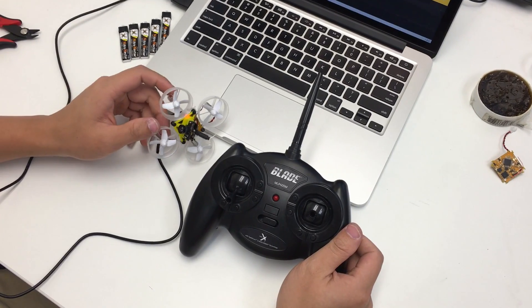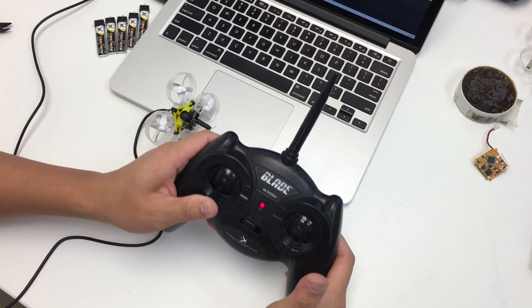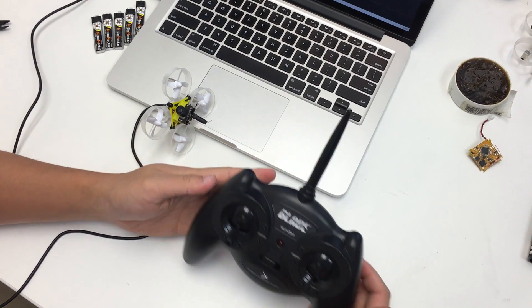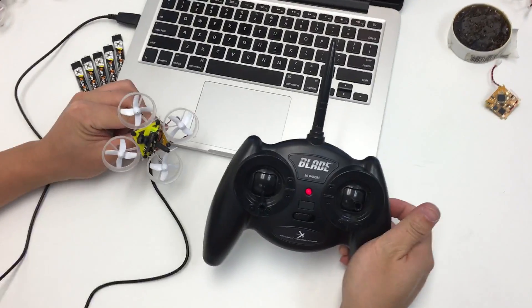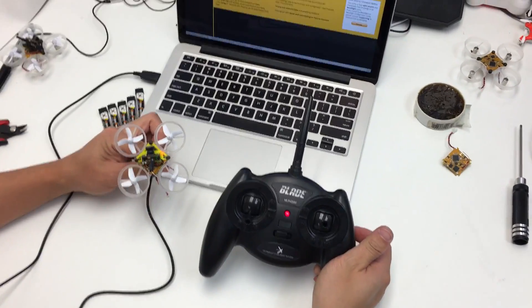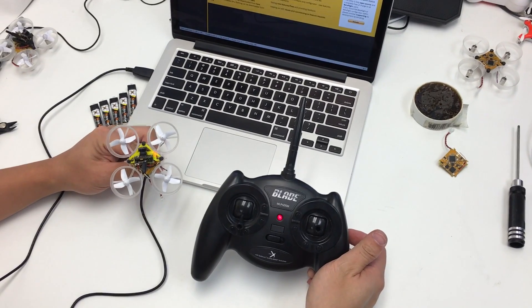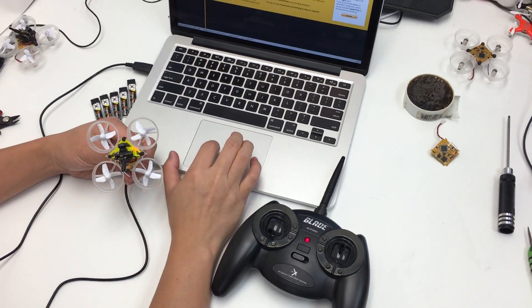As you can see now it's flashing rapidly. The first step is to hold down the left gimbal and power on the radio, then let go — once that happens it'll bind to the flight controller. As you can see, that just happened. Sometimes it takes three or four tries, but we got lucky on the first try.